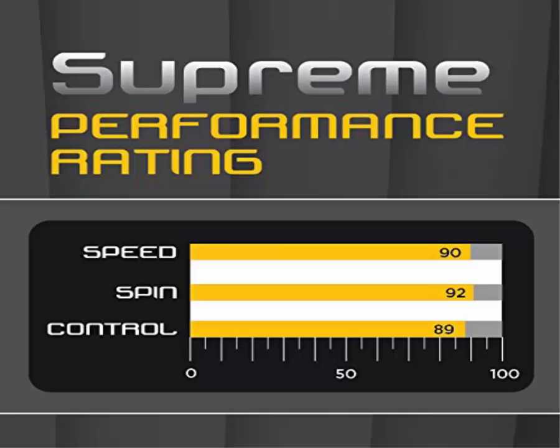The exact performance ratings are: speed 90, spin 92, control 89. The paddle possesses 2mm sponge rubber and a 6-ply light blade, making it easy to use.